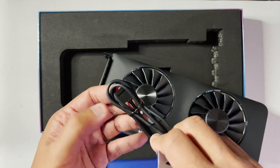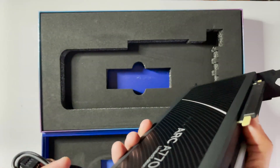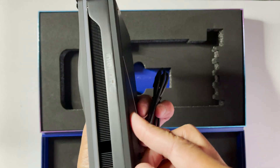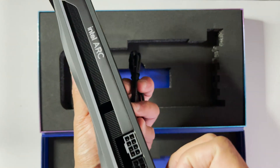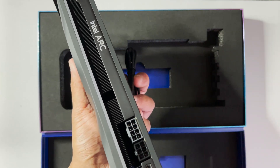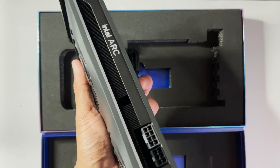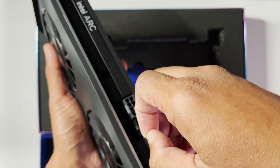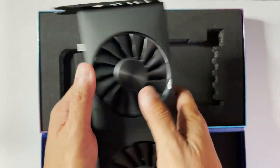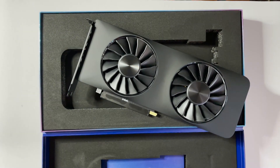There's also an RGB cable in the box. This powers the RGB lighting for the graphics card, similar to AMD's Wraith Spire cooler. It allows you to light up the GPU with some lighting effects — I'm not sure if it's just blue, but it's a nice inclusion.